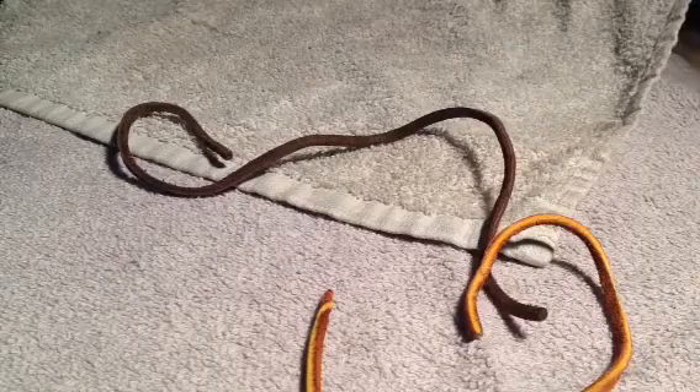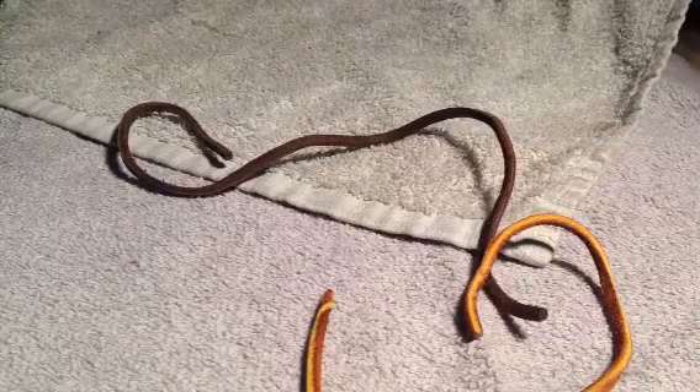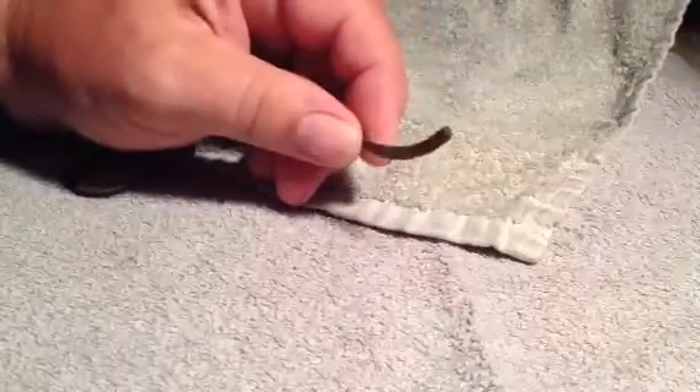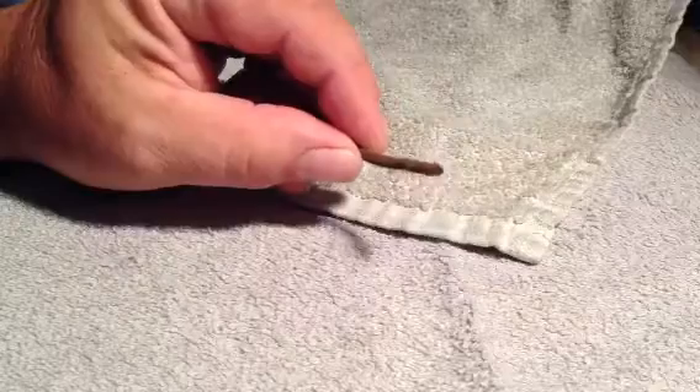We're going to show you a trick on how to tie a square knot when you've got a piece of leather that's not long enough. Many times we'll find a piece of broken leather lacing on our baskets, and there may not be enough lace left to tie to.